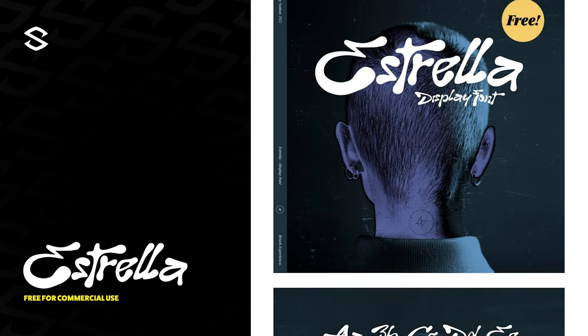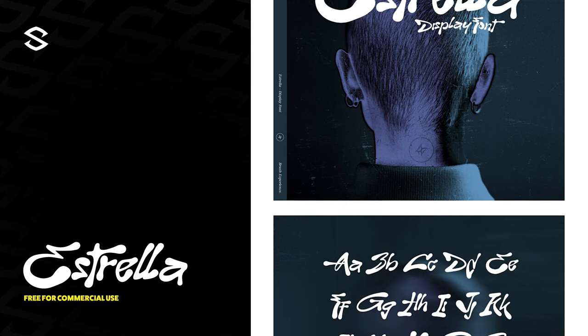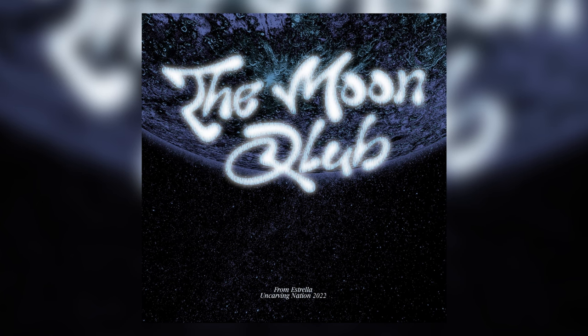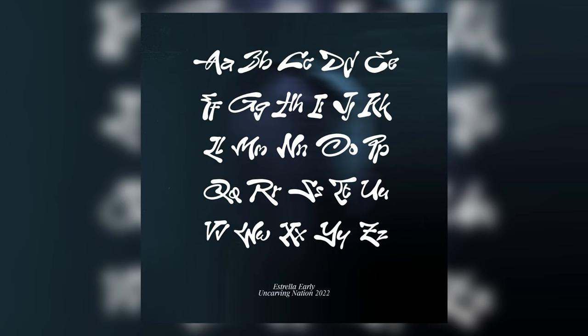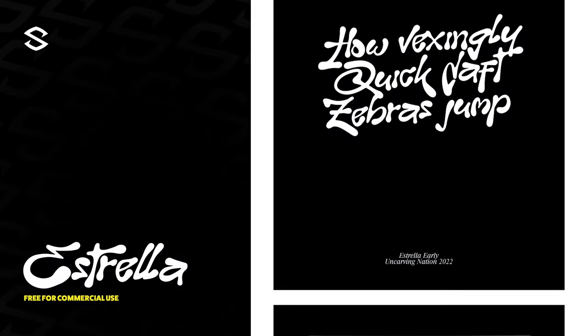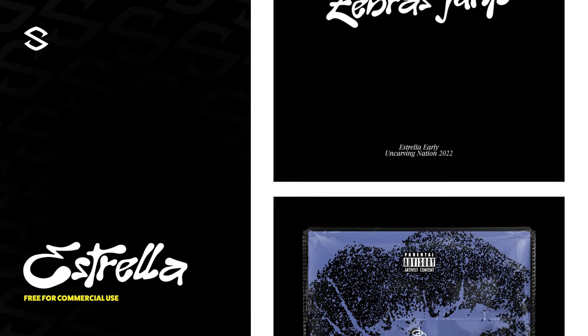Last up is Ezrella. I had to throw this one in for my apparel and streetwear artists because this font just fits the genre. Free for commercial use, it has a really fun hand-drawn weight that makes it feel very familiar but still very unique. Plus, for a hand-drawn font to have not just capitals but also lowercase — that's a W in my book. Definitely worth the download if you need some cool hand-drawn fonts, besides my Brick font for the record, but it's well worth it.